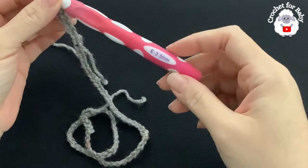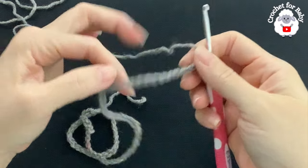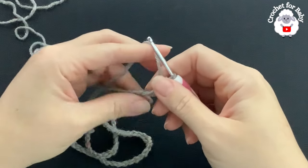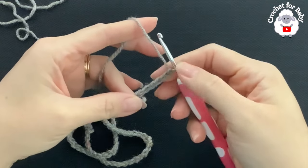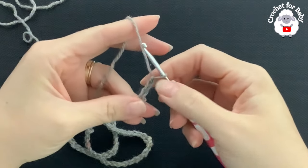To begin, I'll be using a 3.5 millimeter crochet hook and DK weight yarn. You will need less or more yarn depending on the size that you make. If you need the finished measurements, I always leave that information at the end of the tutorial.